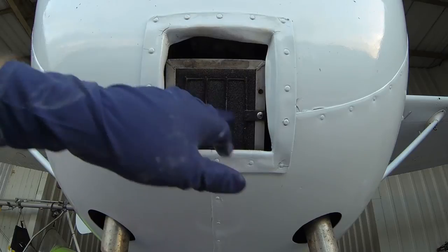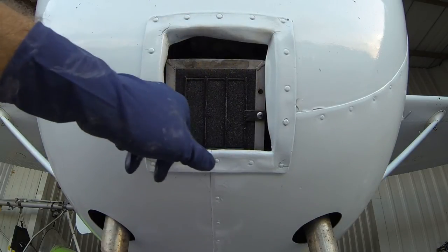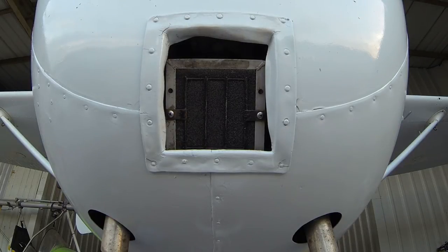Both those screws are snugged down. The filter looks good — I don't see it bulging anywhere. It's fully sealed at all corners. It's going to keep all the dirt out of the engine that it's intended to.